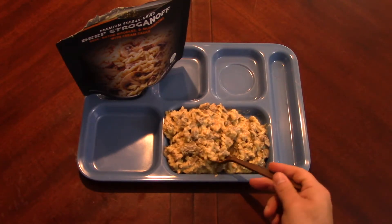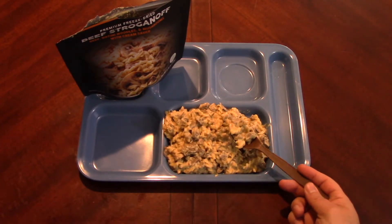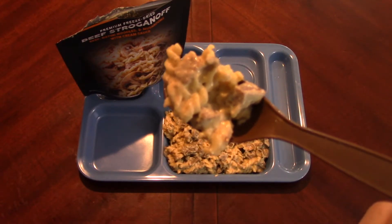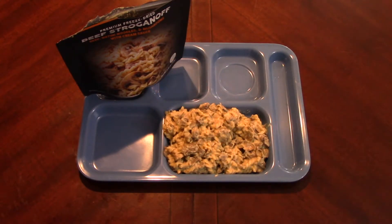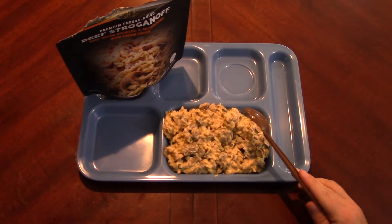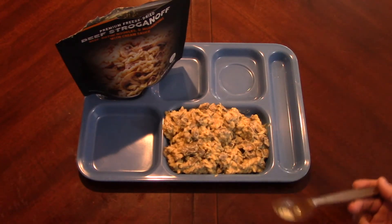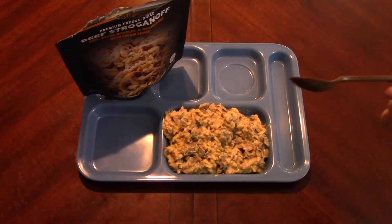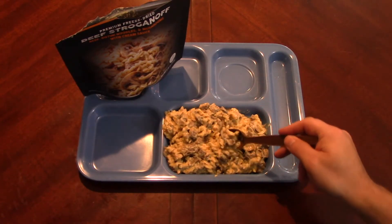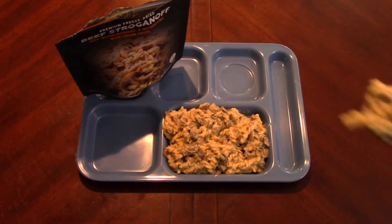It's really good, super nice and creamy. You definitely get the beef in there. The noodles are nice - they're not real mushy, unfortunately they can get mushy in this sort of thing, but these aren't bad at all. It's pretty well balanced. Just a little bit less on that sour cream, but I don't think it needs any salt. Could use a little bit more pepper.